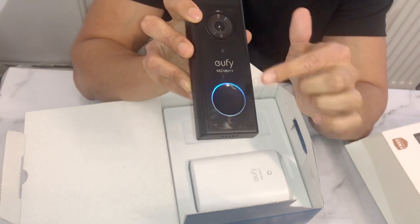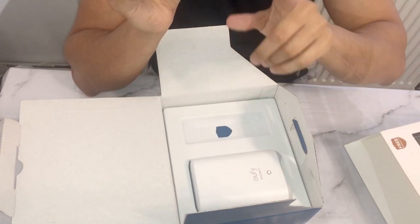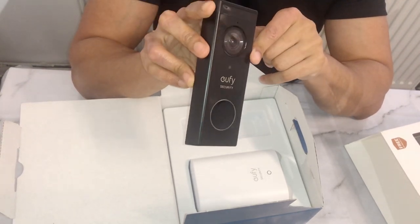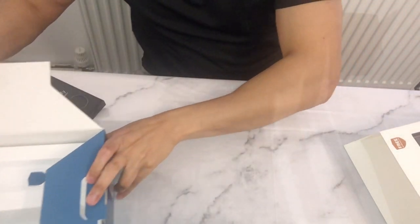This ring around the button lights up, and the chime on the doorbell itself is quite loud. The chime also rings on the HomeBase as well, and you can use existing chimes too. And then this is the HomeBase itself.